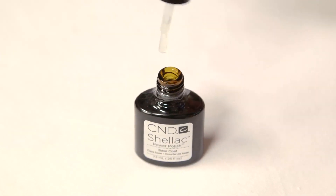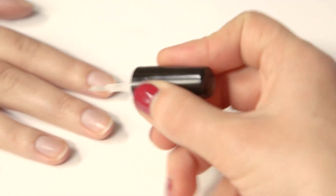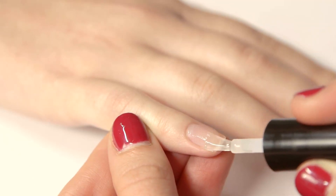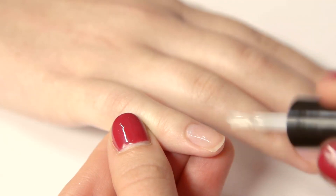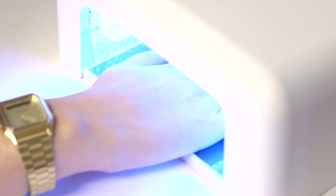Apply a thin coat of the shellac UV base coat to one of the hands. Cure it for 10 seconds under the UV lamp and then just repeat on the second hand.